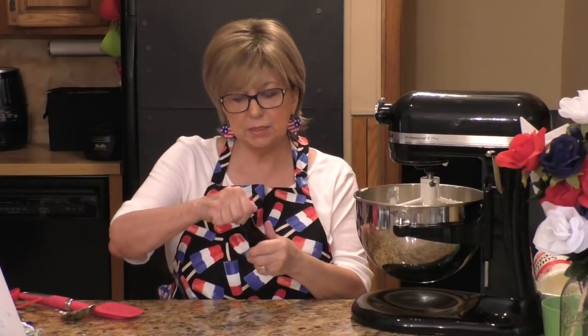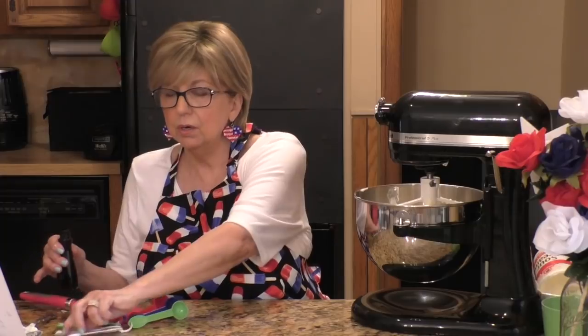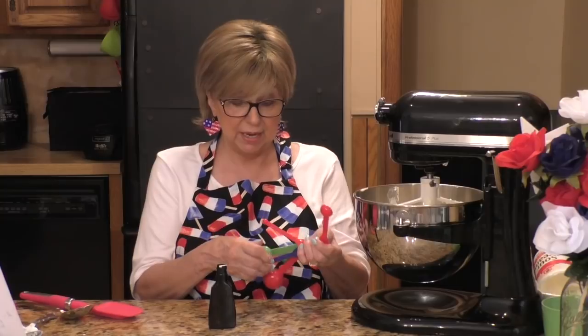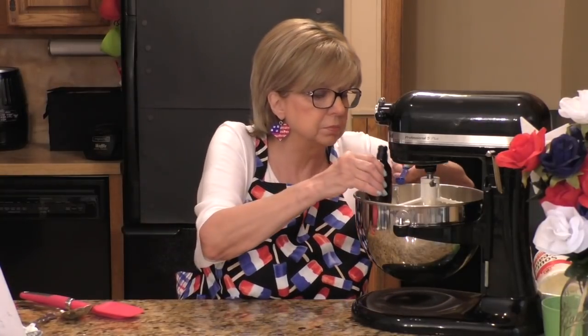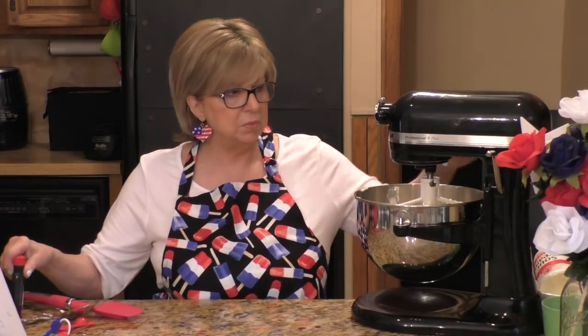To that, I'm adding one teaspoon of vanilla extract and a quarter teaspoon of my favorite almond extract. If you haven't already watched my video on my almond butter cake, you ought to go give it a watch because it is delicious. The almond extract is great in these trifle recipes — it gives it a really nice flavor. Let me mix those together.